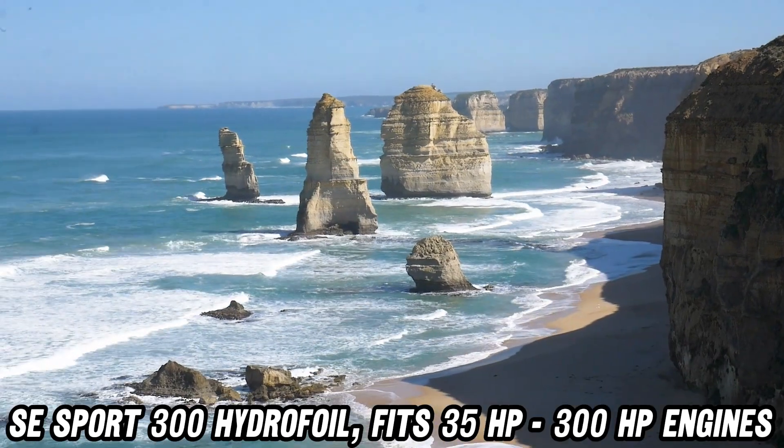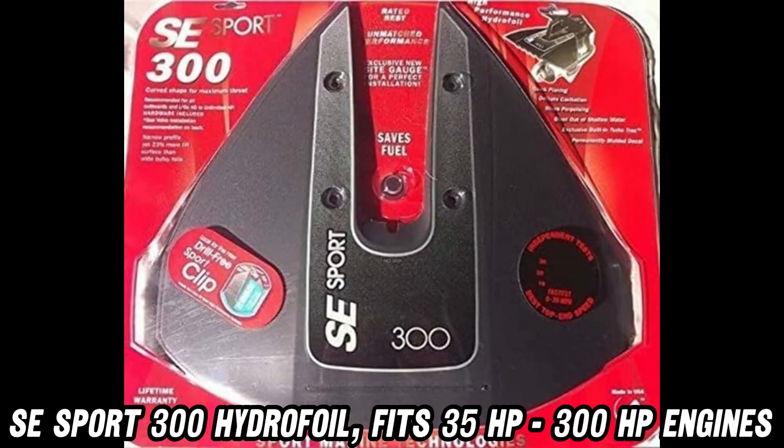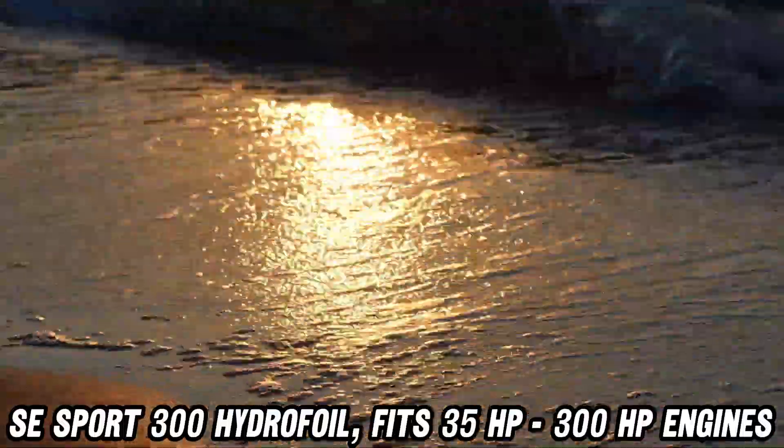You might be wondering, will this really make a difference? Picture this: you're cruising at lower speeds, but your boat's already planing like it's auditioning for a speedboat commercial. That's the SE Sport 300 magic.